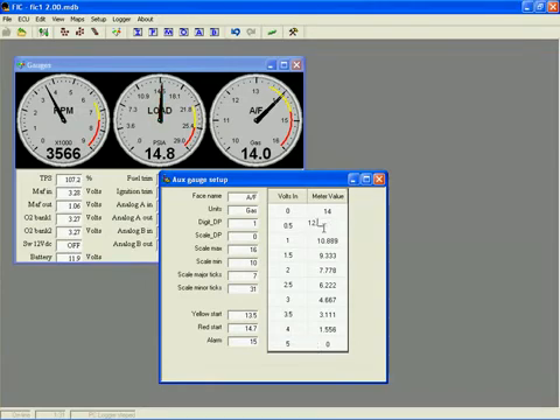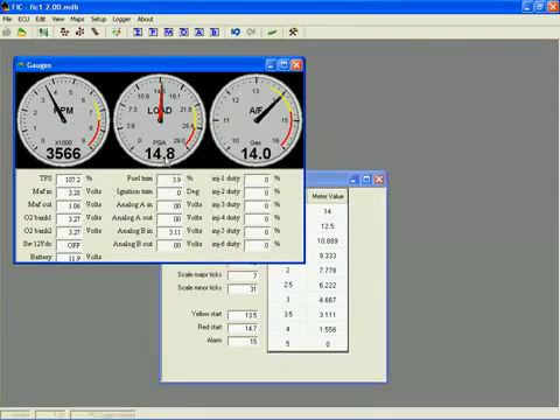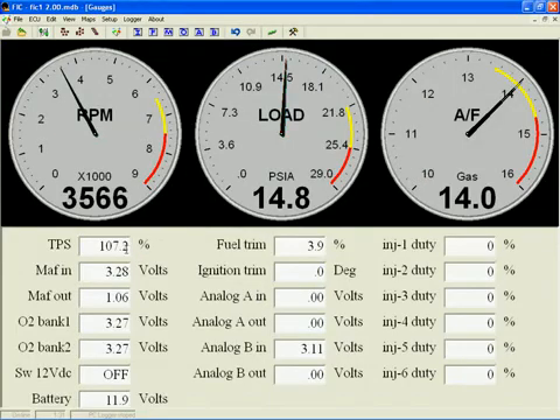The numbers displayed at the bottom show real-time values for all the functions in the FIC. The first one is TPS, representing the current throttle position sensor value in percent. MAF-IN is the voltage being received on the MAF-IN wire, and MAF-OUT is the voltage being sent to the ECU on the MAF-OUT wire.